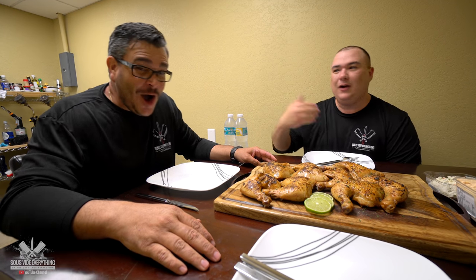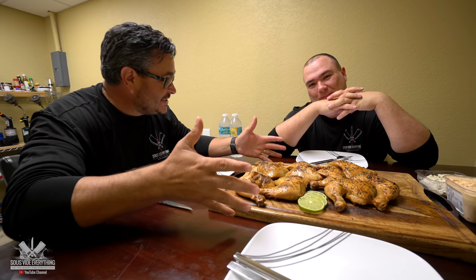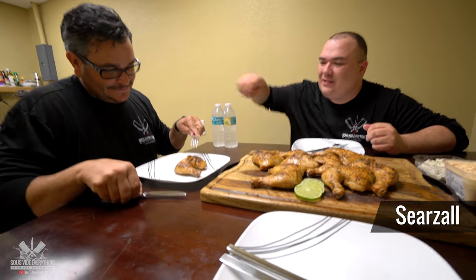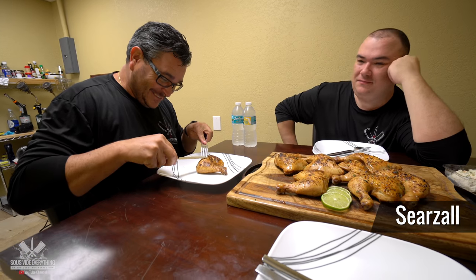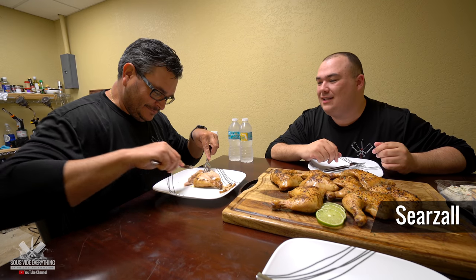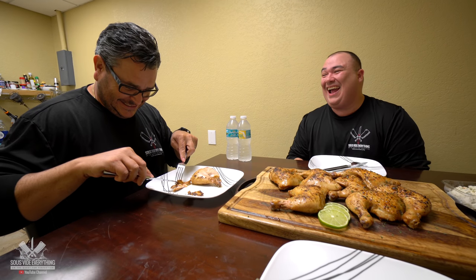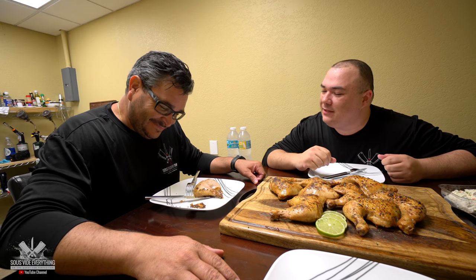Ninja picks a piece and examines it closely. The skin on the first one is not crispy — what's up with that skin? You're not even gonna eat the skin? Hell no. You gotta try the skin, bro — at least try it, for the name of science. That thing is gooey. It tastes like chicken. How did you like that skin? This experiment is more about the skin. How did you like that skin? Hate it.